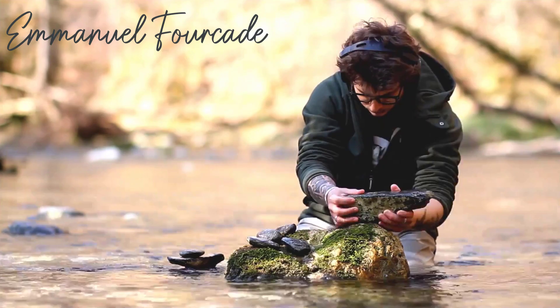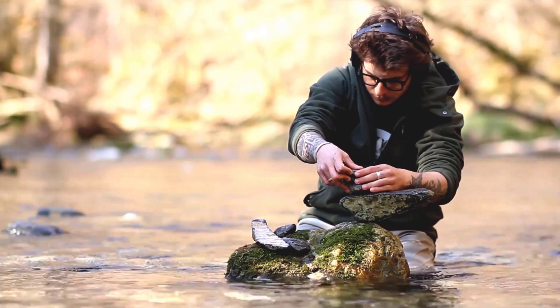Meet Emmanuel Fricade, an artist who has great patience and extreme dexterity because he's able to stack stones in a very precarious balance and in positions that seemingly defy the laws of gravity.